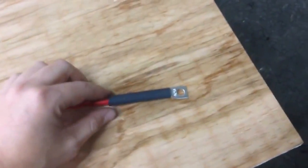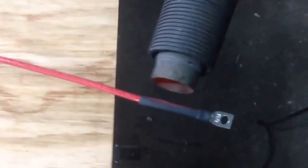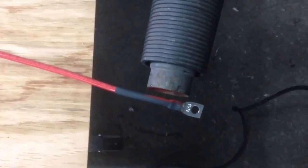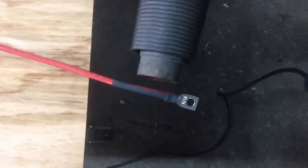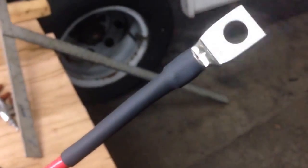The last step here is going to be to heat shrink these connections on. There you have it — you have an awesome connection.